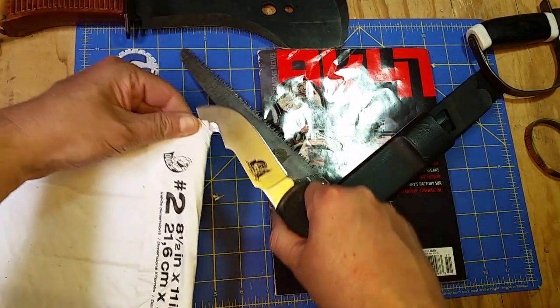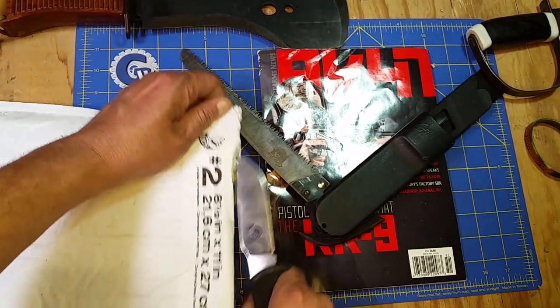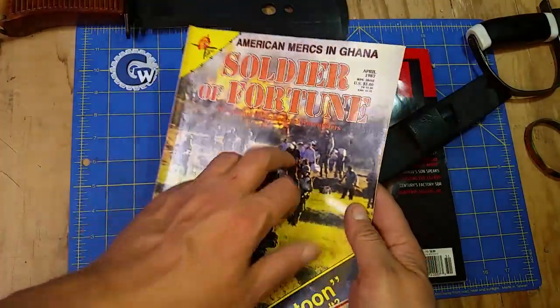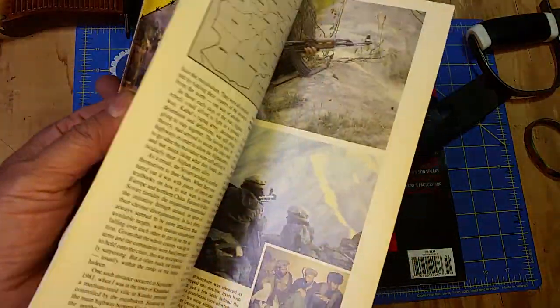Let's just gut-hook this thing open again. Look at that gut hook — as if it was made to open magazine bags. What do we got? Oh yeah, this is one of the coolest Soldier of Fortune issues — you don't see these every day.